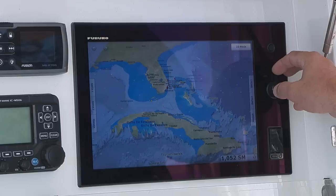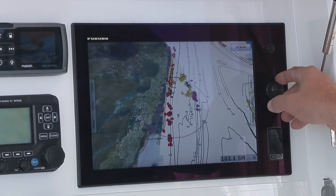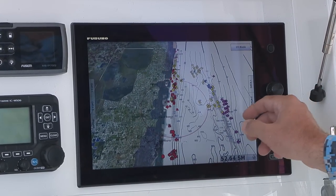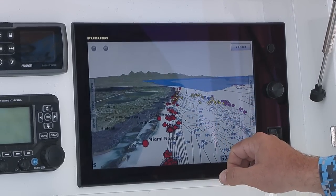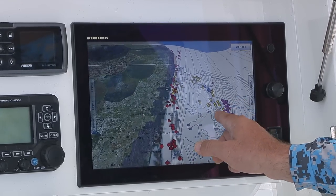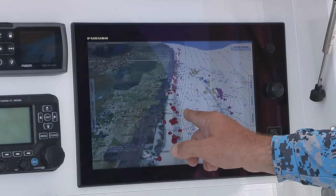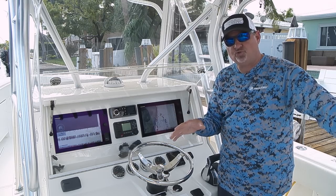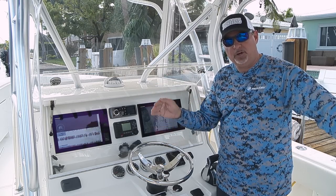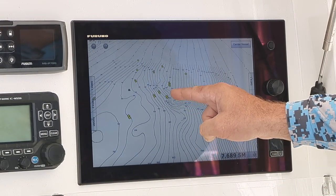Thanks to my Furuno TZ Touch, I'm able to find those spots long before I ever even leave the dock. I can maneuver the screen around, virtually fly around that entire bottom in different modes. I can zoom in, zoom out, change the angle of the screen, and find all of those ridges and drop-offs in a variety of different depths and mark all of those waypoints long before I ever even hit the water.